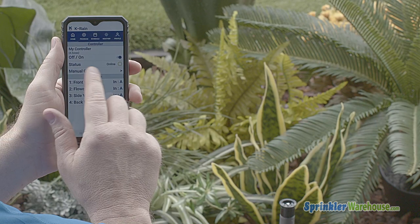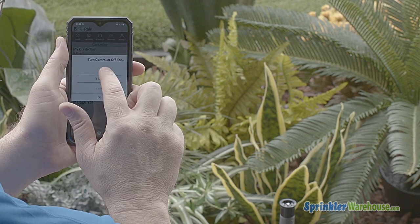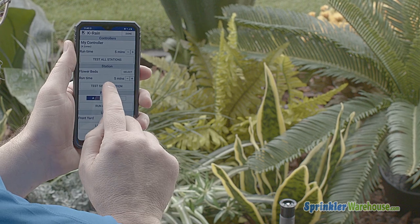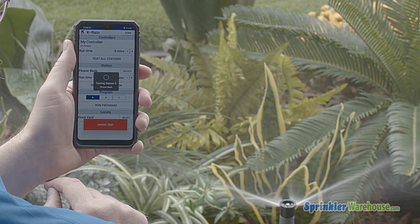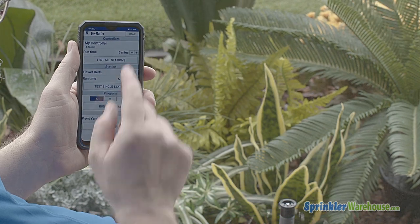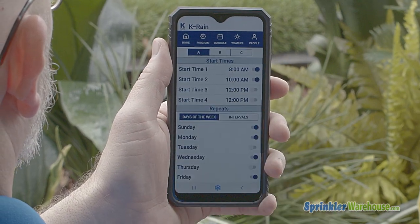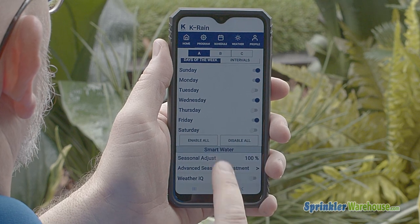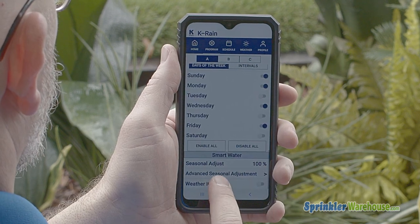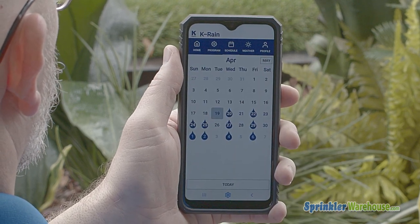Using the app, you can check your controller status, postpone watering, manually turn on or off a zone, program your controller, and change your seasonal adjustment. Weather IQ is really helpful — it will bypass programming during wet weather conditions. You can also see your schedule and monitor the weather.